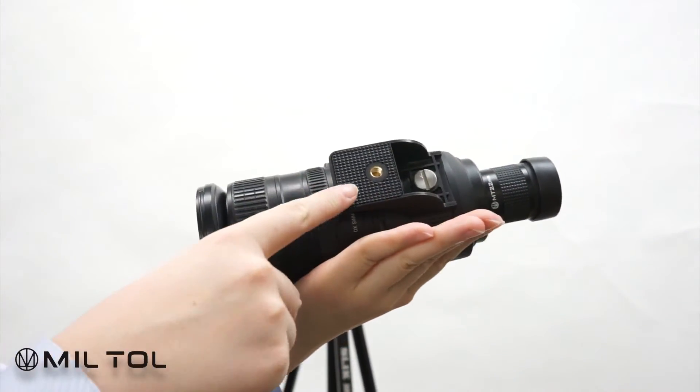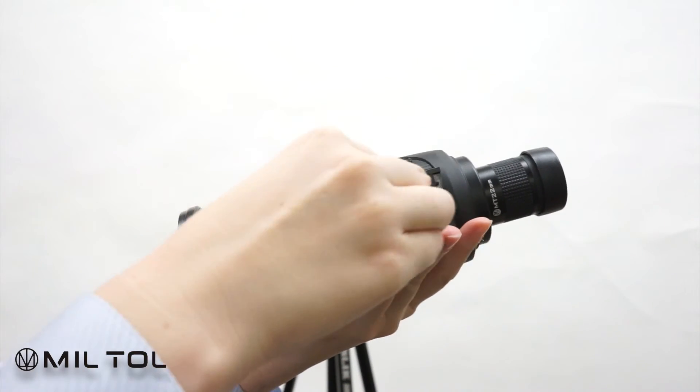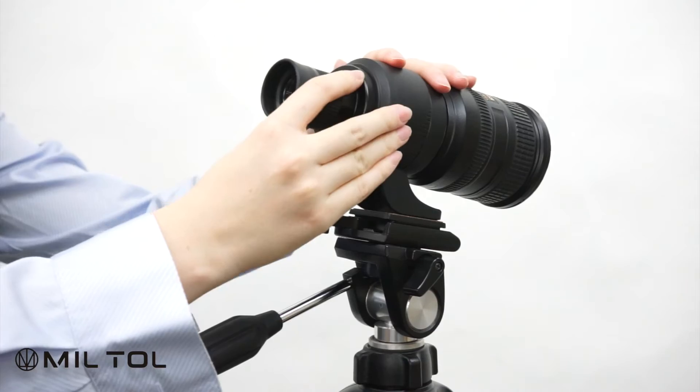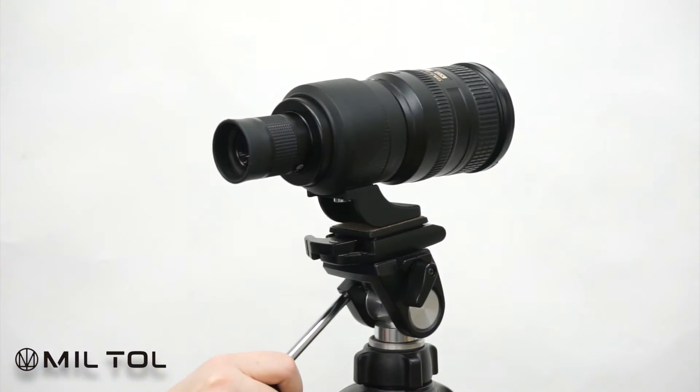Kenko Miltol Scope IP-Skit has a removable collar with a 1/4-20 screw threaded tripod mount. For compatible work, we suggest using a tripod or monopod with a three-weight tripod head.